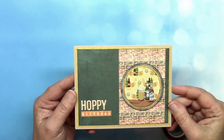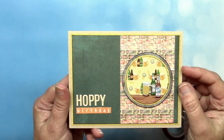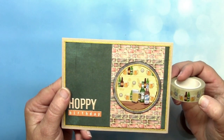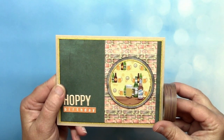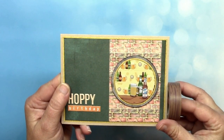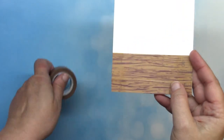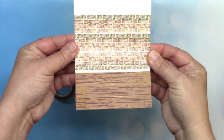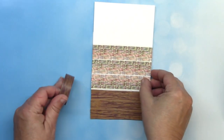Here's a great example of using that brick washi tape in a scene — Lauren used it for the wall. She also took advantage of the beer washi tape to create a beer or bar scene, and used our wood washi tape to create the countertop. Of course she's using our beer brads as well. Here's a closer look at that wood grain washi tape — this is one you can just put one on top of the other, no offsetting required. Add some brick or other patterned washi in the background and you've got a great scene started.